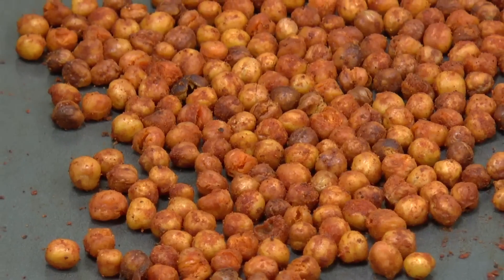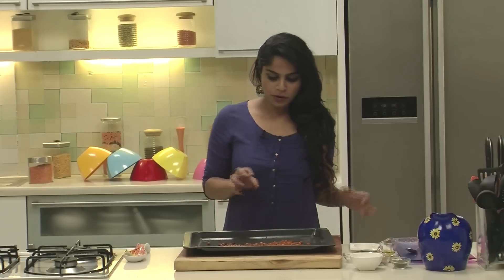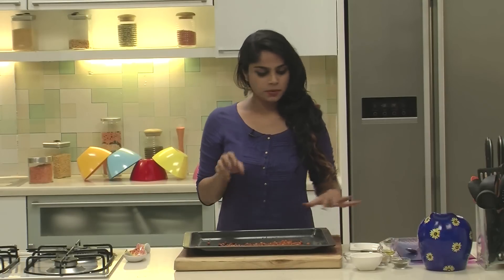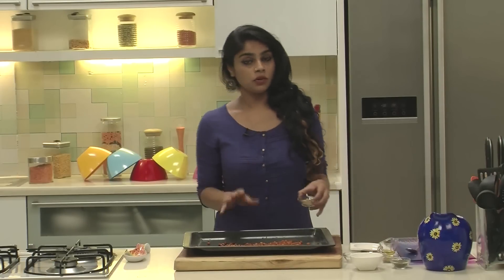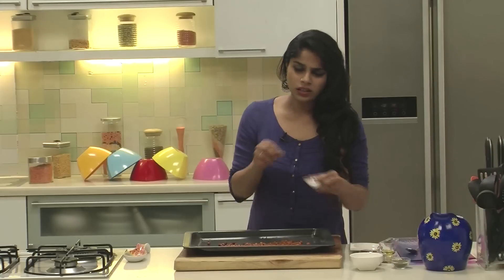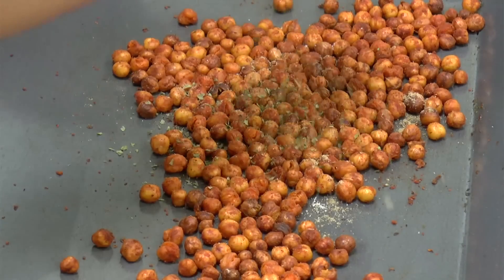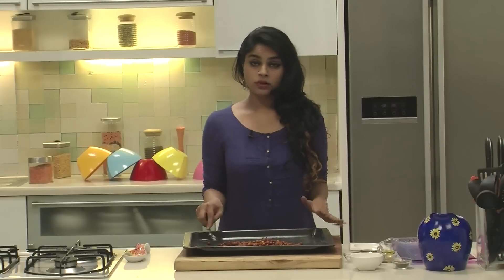So we've baked these chickpeas for about 20 to 25 minutes at 180 degrees Celsius, and they've gone nice and crunchy. I'm going to taste one just to make sure they're really good. You can hear the crunch! So we're going to slightly spice this with some spices and then serve. Let's add a small sprinkling of Chaat Masala Powder, a little bit of Salt, and some Dried Mint Powder.